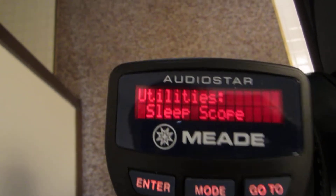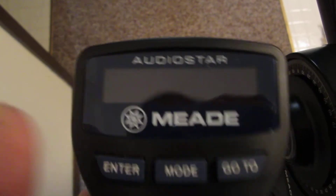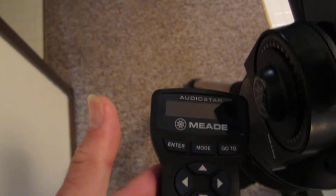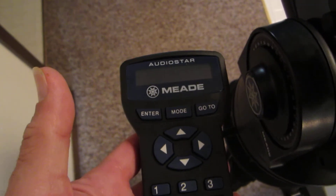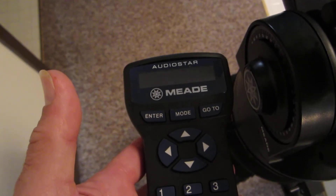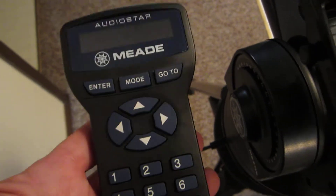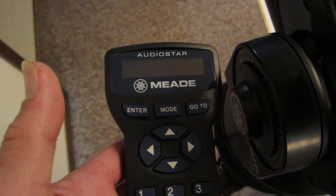What SleepScope will do — you can see it says SleepScope — push Enter and everything will go off. But what's nice here is your internal clock will keep running with everything else disconnected, and it won't drain your batteries, especially if you're using the internal batteries. So if it sits dormant, the only thing that'll be going is the electronic clock.